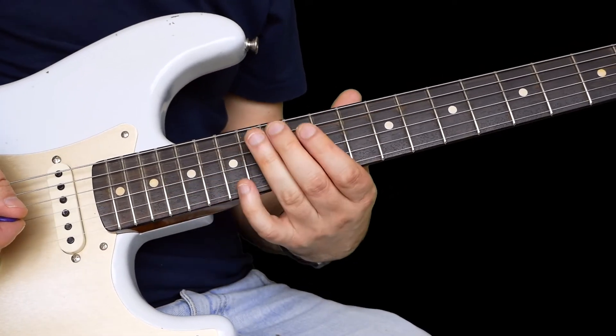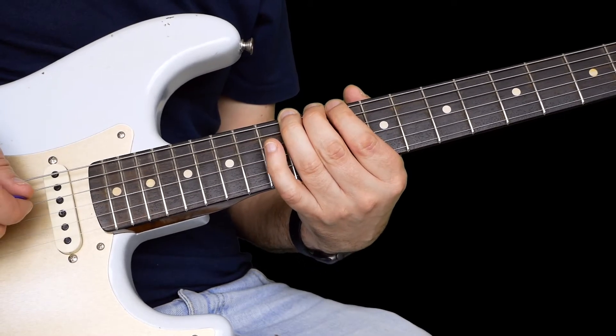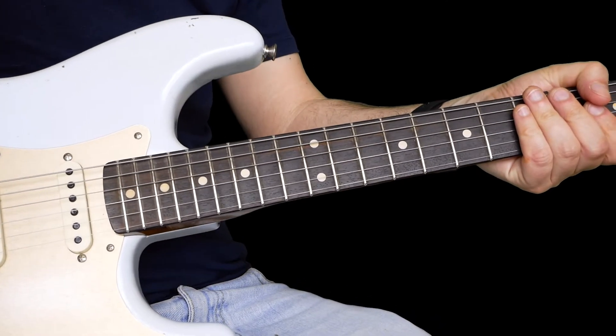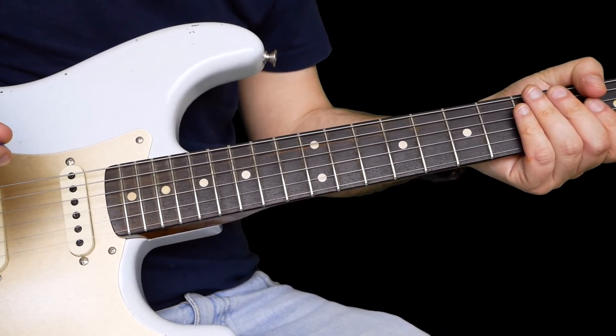All right, so that's the lick of today. I'll carry on tomorrow having a look at some more licks. Try and subscribe if you can — that would be really great, and I'll see you tomorrow for another Little Wing lick.